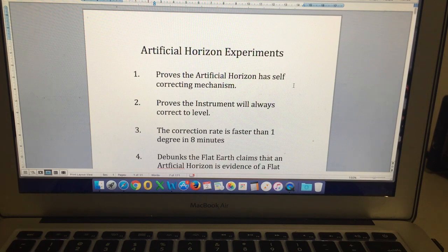The correction rate is faster than 1 degree in 8 minutes. That is significant because if we are flying across the earth at 450 knots — a typical airliner speed — we are moving across 1 degree of curvature every 8 minutes. We've demonstrated that this gyro is capable of correcting much faster than that. So the demonstration shows that the gyro is perfectly capable of maintaining a level attitude and a level indication even if the aircraft is flying across curvature. The correction rate in the gyro is much faster than what would be required to achieve 1 degree in 8 minutes.